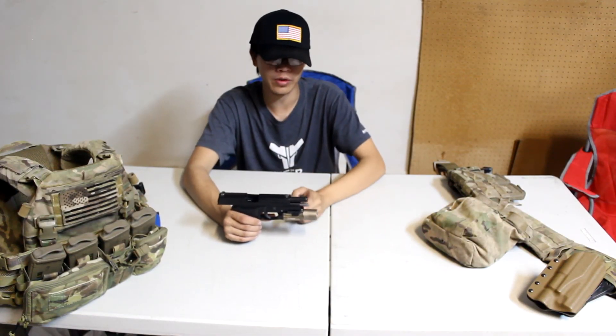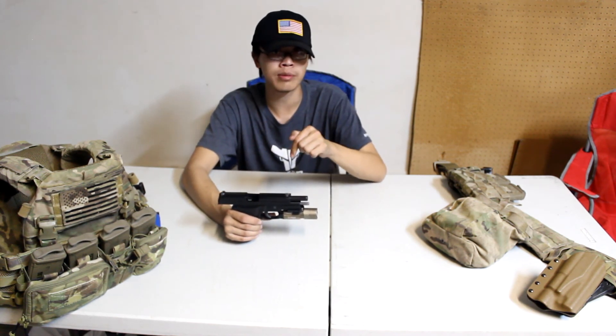Alright guys, this is David Lee from Asian with Hat. Thank you to Airsoft Peak for letting me review the flashlight — be sure to check them out, links will be in the description. Be sure to comment, rate, and subscribe. I'll see you guys in the next video.